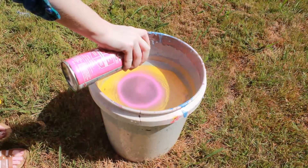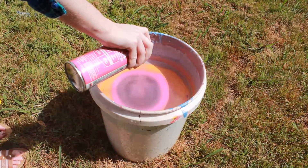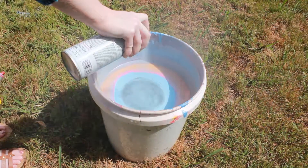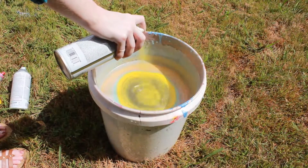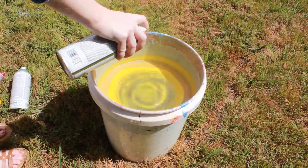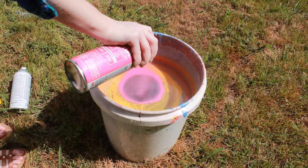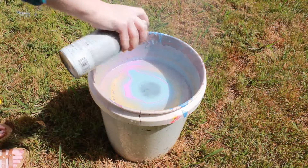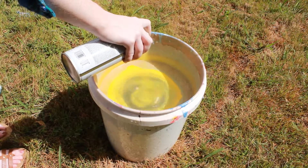You're going to want to keep doing that until the bucket is completely full of paint. Don't be afraid to use too little paint — a little paint can go a long way. Honestly, I think in this case I might have used a little bit too much paint because it started to gloop up in the end.